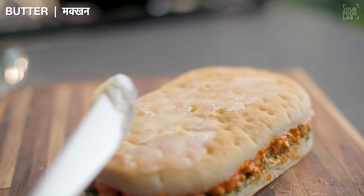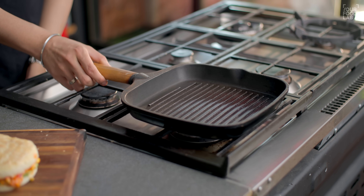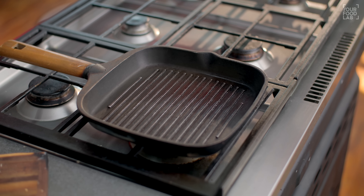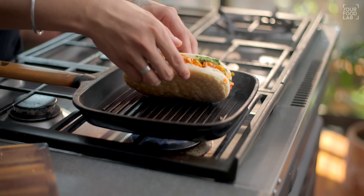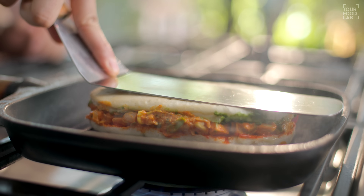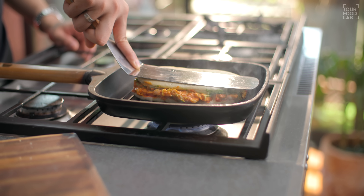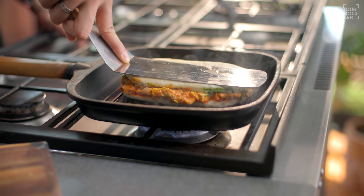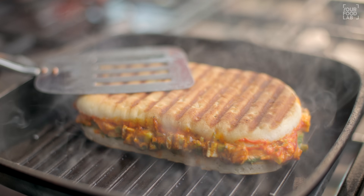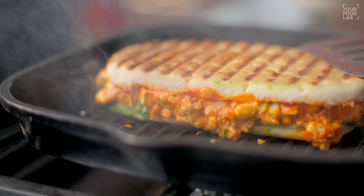Grill karne se pehle upar wale hisse pe butter laga dijiye, jisse hamaari bread achhe se toast ho jayegi. Panini ko grill karne ke liye grill pan ka use kar raha hoon — aap normal tawa bhi use kar sakte ho, same results aayenge, sirf grill marks nahi aayenge. Grill pan ko bahut achhe se garam karna hai, yeh bahut important step hai. Butter waali side neeche rakhke iske upar spatula se pressure apply karo — kam se kam 1 se 1.5 minute tak achhe se press rakhna hai. Isse panini shape le legi, grill marks aayenge, aur bread kaafi crunchy aur crispy ho jayegi. Uske baad palat kar phir se grill karo, 1-1.5 minute tak, jab tak bread achhe se grill ho jaaye aur panini achhe se garam ho jaaye.